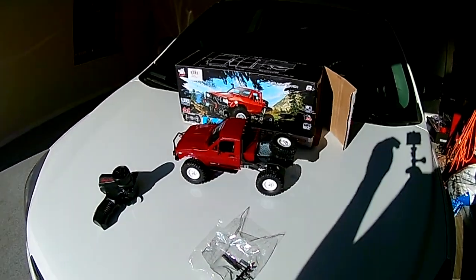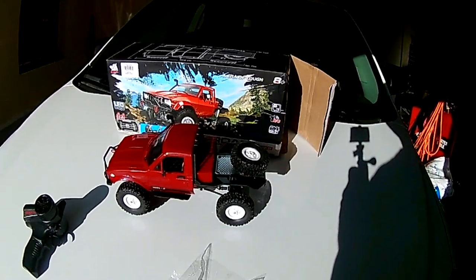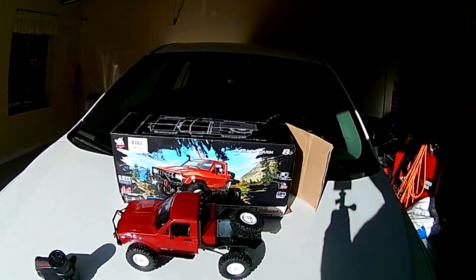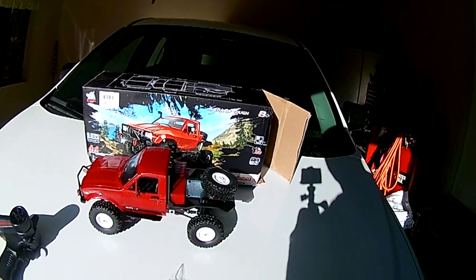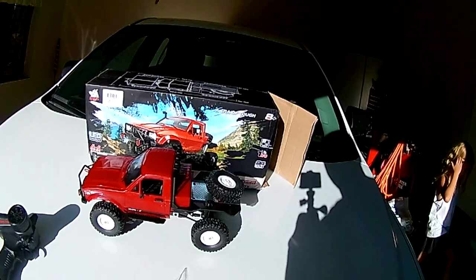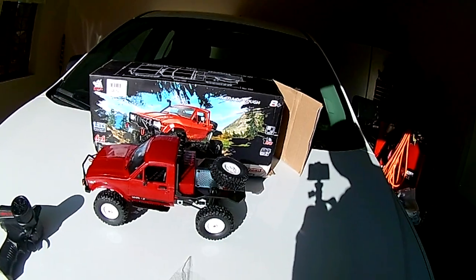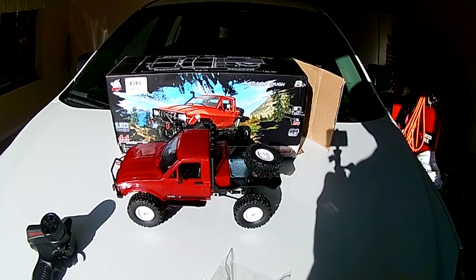Hello guys, welcome back to RC and Moore. Sorry it's been a while. We're going to do a quick video on this 1:16 scale, 2.4 gigahertz off-road crawler. This is one of the ones from China — a Chinese-made knockoff of like a Toyota, kind of like the 1:10 scale that Axial makes. These are kind of like the knockoff. But the 1:16, they've got LED lights in it. It's all four-wheel drive, full-time.